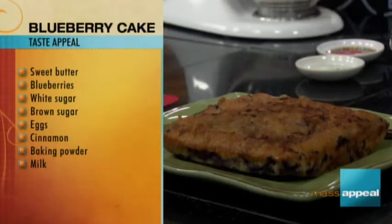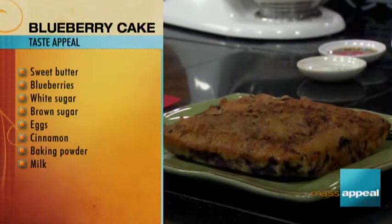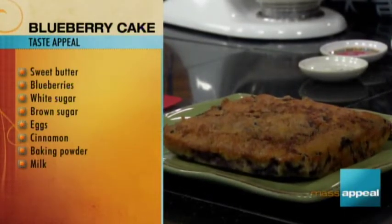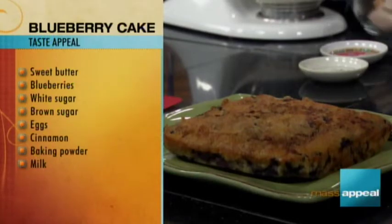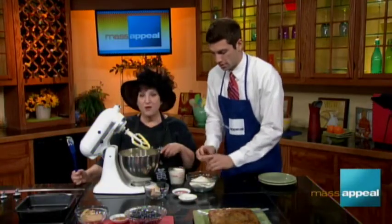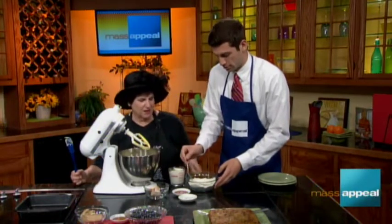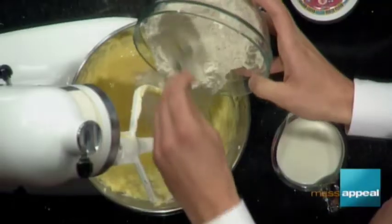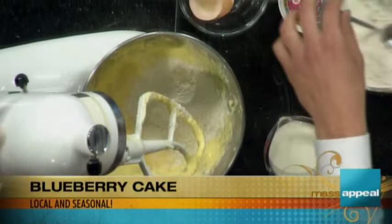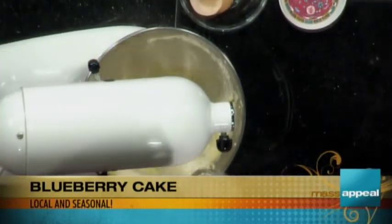I think we could use a hand mixer another time. Now we're adding the flour and the milk alternately. When you do that, you always start with the flour and end with the flour. You're going to put in a little flour — at least a good third of it — to kind of make it the right consistency. Now I stir that in, and then you can add about half the milk.